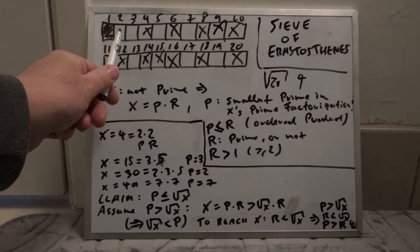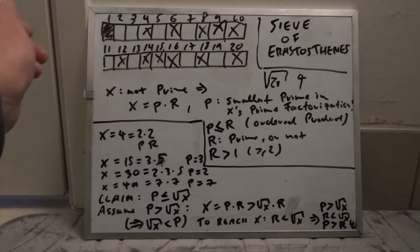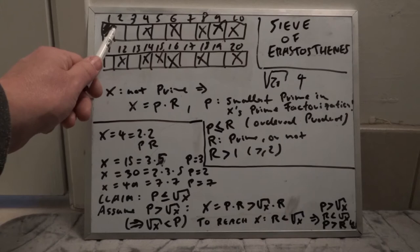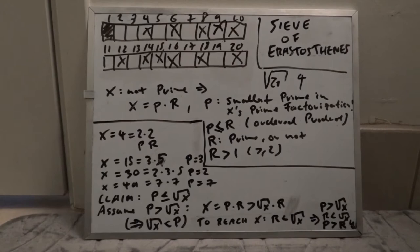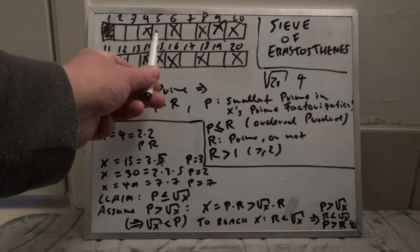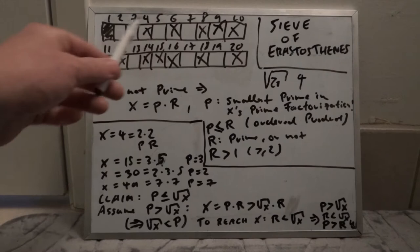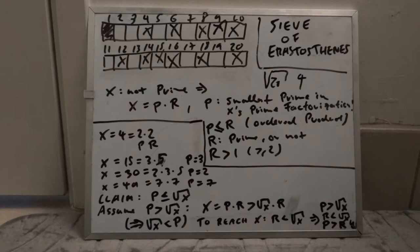So in the optimized sieve, the outer for loop runs from 2 up to the square root of n. If the current number in the array is already crossed out, we ignore it; otherwise it's a prime factor and we cross out all its multiples. We continue until we reach the square root of our upper bound — square root of n — then stop, and print out all numbers not crossed out.